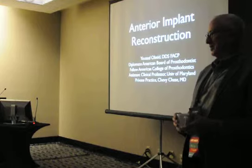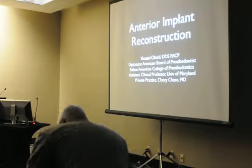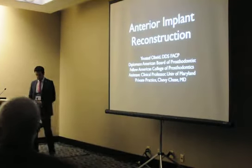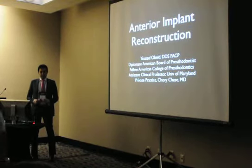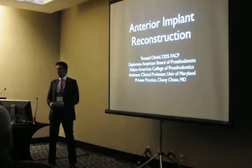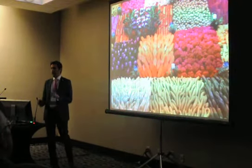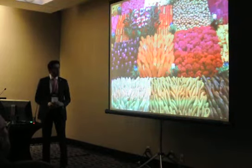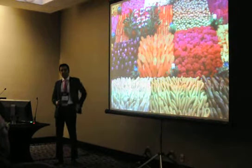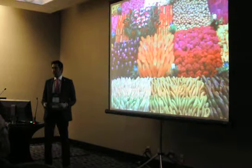Why don't we get started? Thank you all for coming in. What I'm going to be talking about today is anterior implant reconstruction — basically what we should do and what we should not. Just like there are many different varieties in choices of treatment and options, what I'm going to present today is what I do as a prosthodontist who is trained with implant surgery.